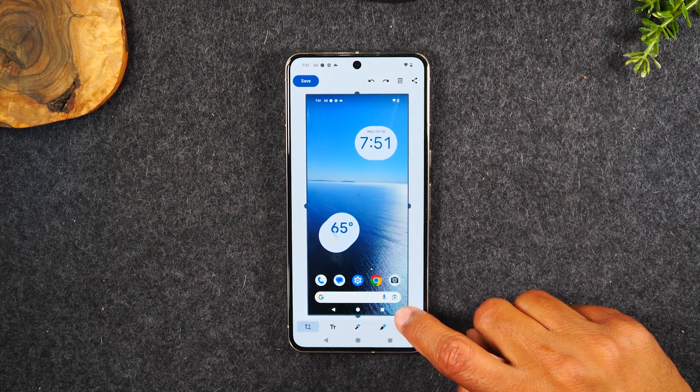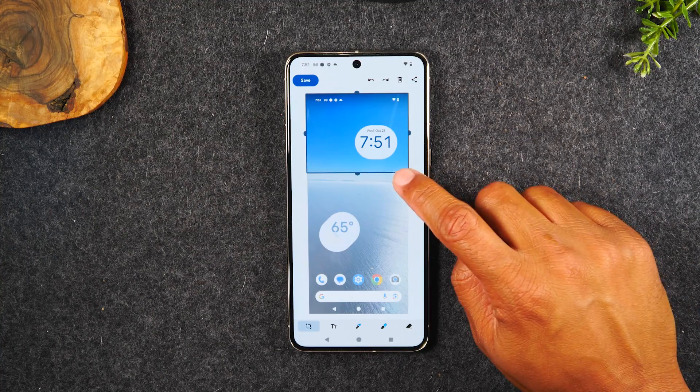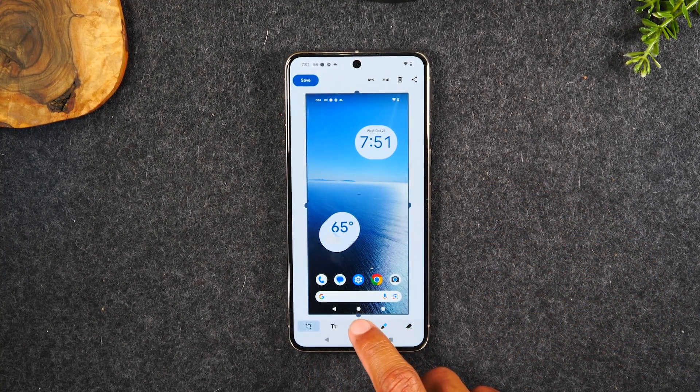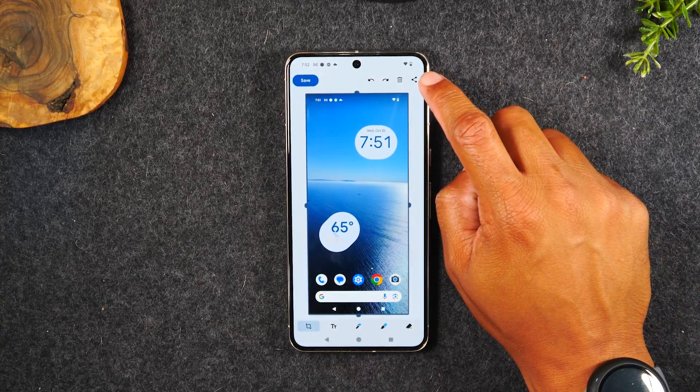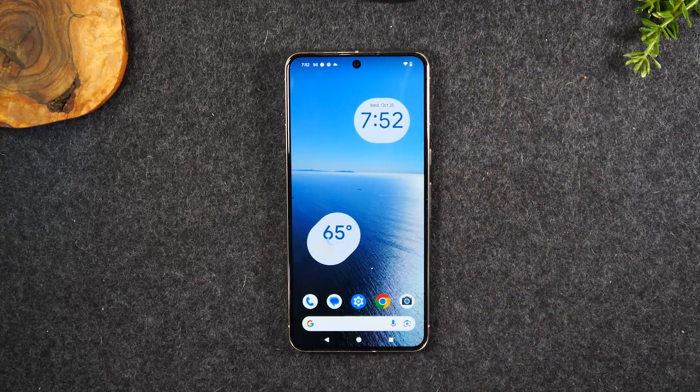If you drag from the corners, you can actually shrink the area of the screenshot. You can come down and select one of the tools here — whether you want to mark up the picture with a marker or add text to put some words on the picture. You can use these to edit your photo, and when you're done you can simply share it, trash it, or hit save and it will save to your photo gallery. That's the first way.